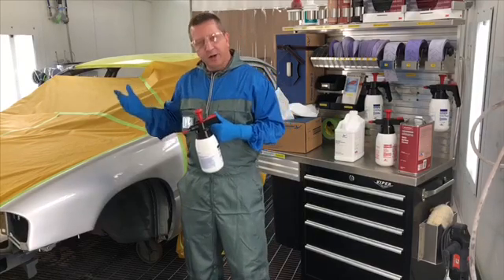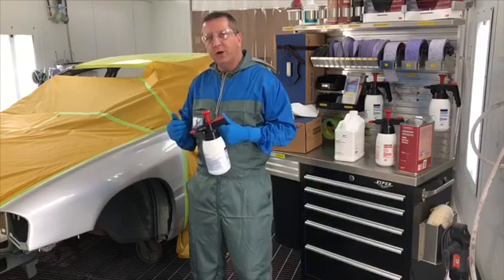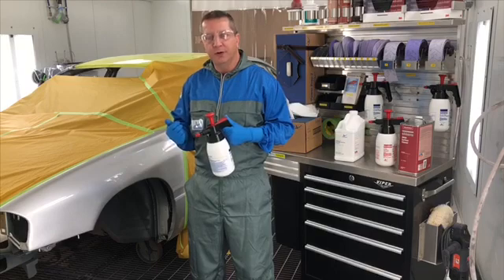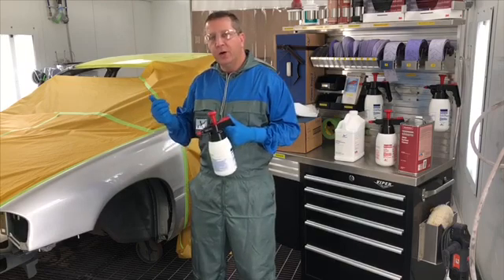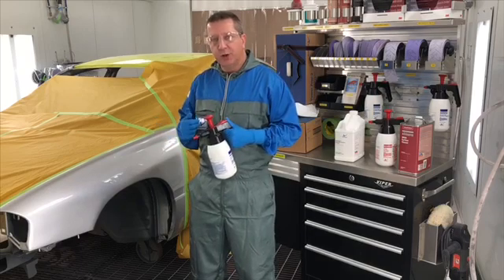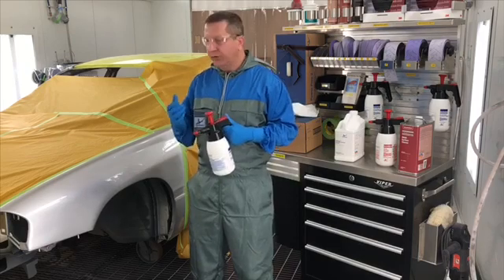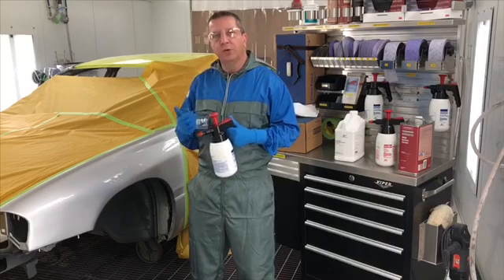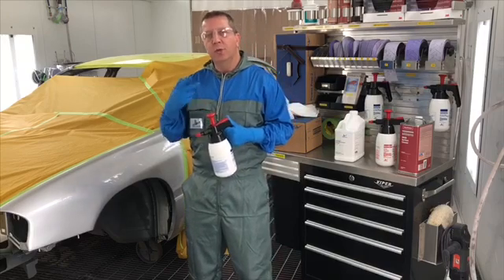Then we take a multiple towel method. We wipe with one set of towels and we dry with another set of towels. We wipe the contaminants away, and then we dry all of the residue off with another set of towels. We want to make sure that we're changing our towels out, always using a clean towel. If we use just one set of towels, all we're doing is smearing the contaminants around. So always use multiple towels.